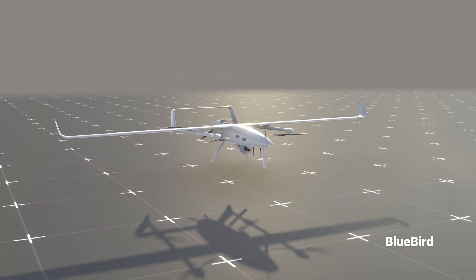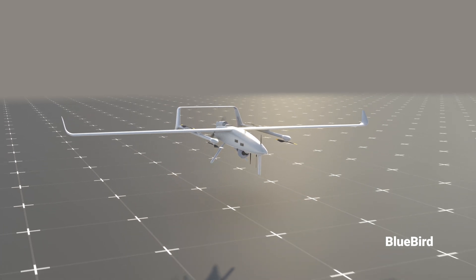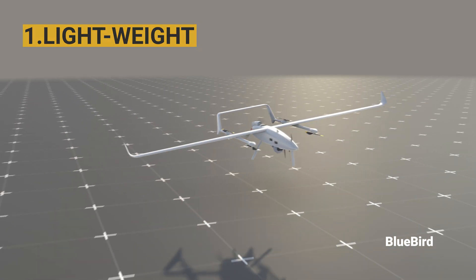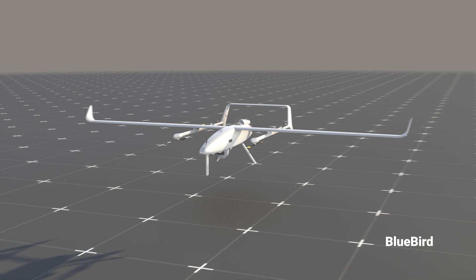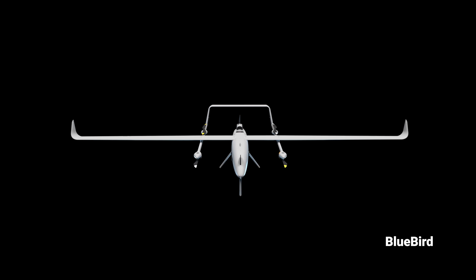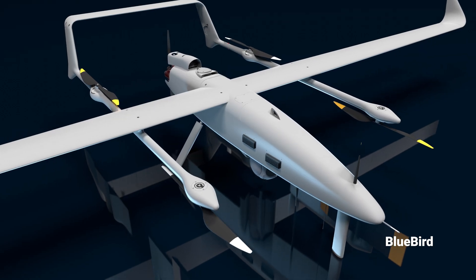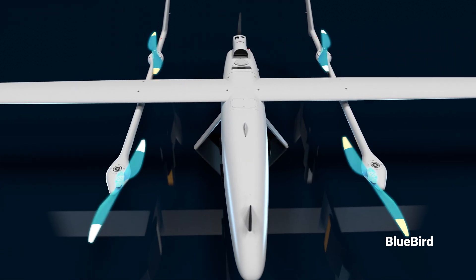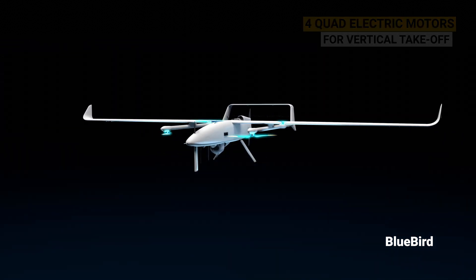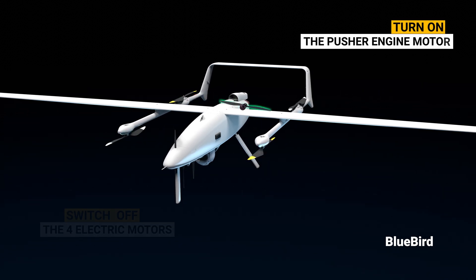Let's look at the advantages and challenges of VTOL technology engineered for Thunderbee and Wanderbee UAVs. Number one, it has to be lightweight. Number two, aerodynamics has to be engineered to lower fuel consumption. Number three, propulsion with five motors that operate seamlessly in all weather conditions. They use four quad-electric motors for vertical takeoff, and once they have achieved a suitable height, they switch off the four electric motors and turn on the pusher engine to move forward.